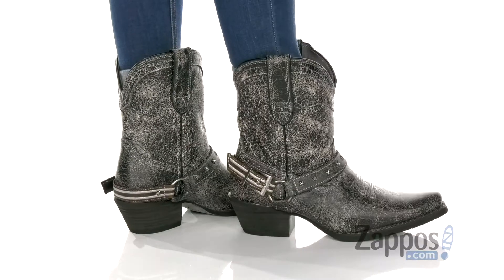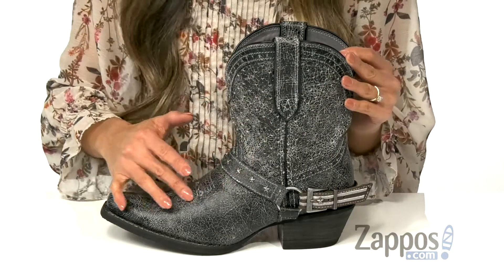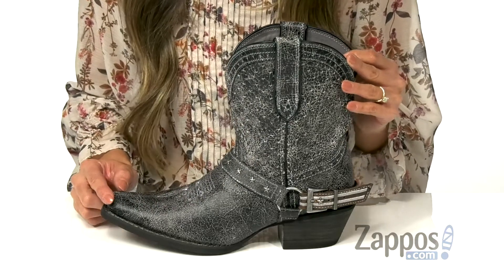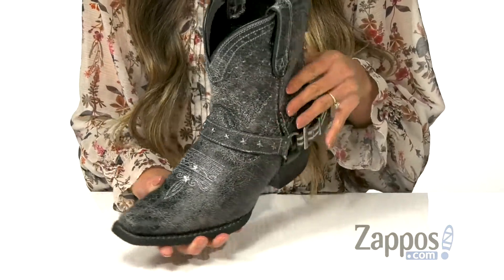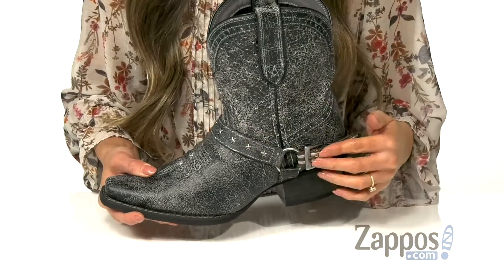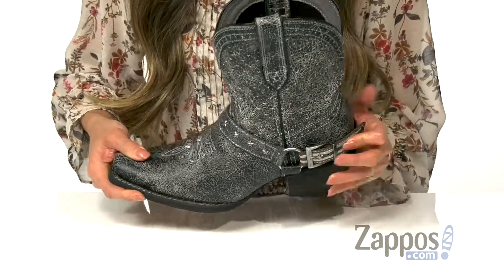These boots have a rugged and beautiful look. They feature a distressed leather upper that's also available in different colorways — I have the pewter gray colorway. There's also intricate stitching throughout the shoe, as well as a classic harness with metal star studs and American flag detailing on the straps for that patriotic touch.